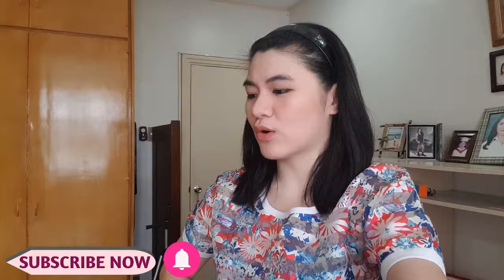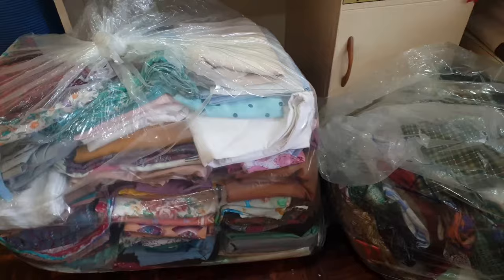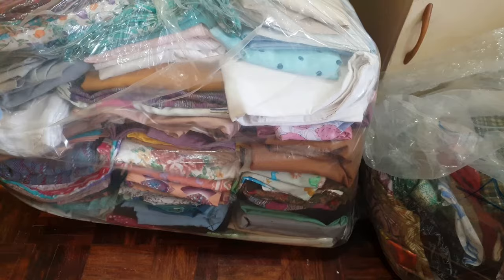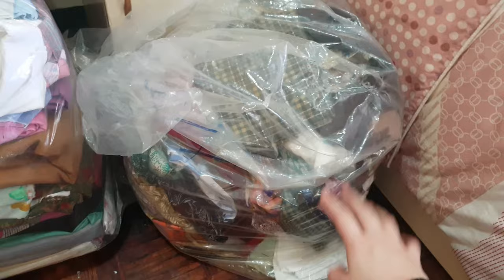Hey guys, welcome back to another vlog! Today's vlog is something different. Recently I've been watching a lot of thrift flips and DIY videos on how to make clothes, and I got inspired to make my own. I was searching around the house and found this — my lola had two sacks of leftover fabric, and I picked out some really beautiful prints.